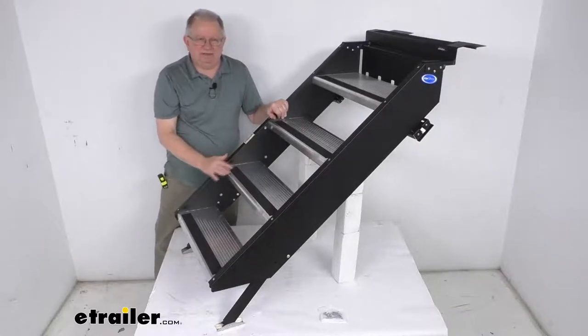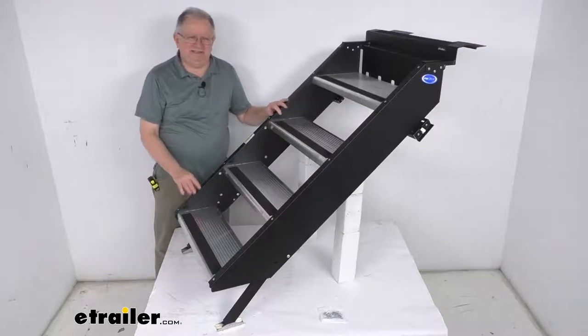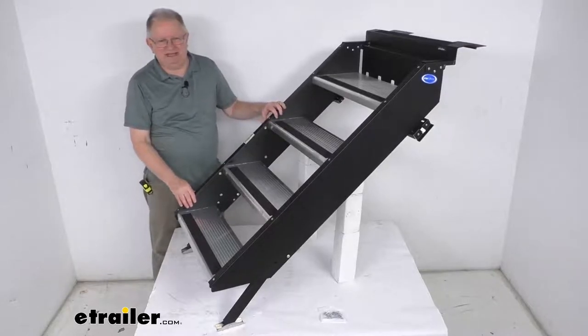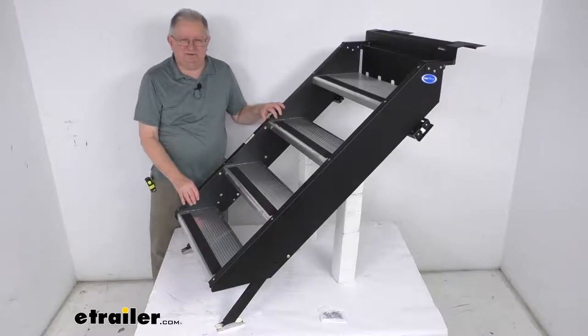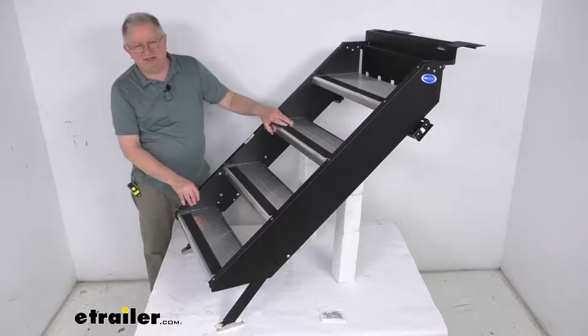The steps will lift up and lock in place, and they stow inside your entry door when they're not being used. This helps keep the steps protected from the elements during travel. That provides an alternative to installing them under the door and eliminates the need to cut into the metal skirting of your RV.